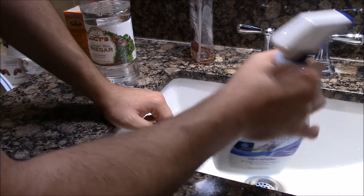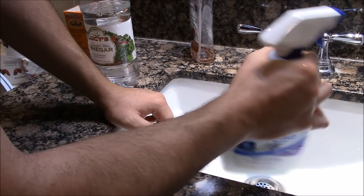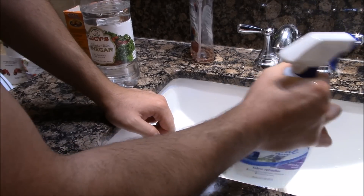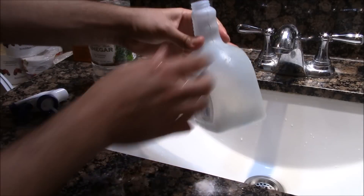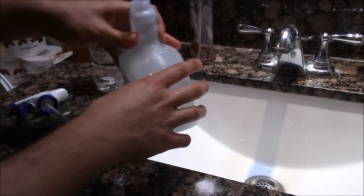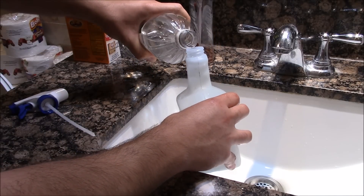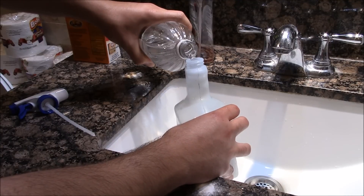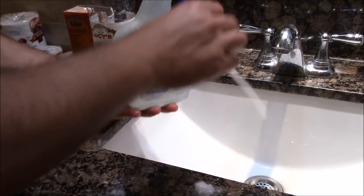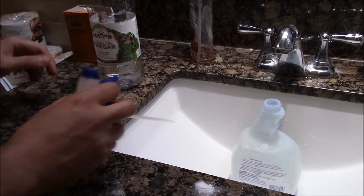...because if we put vinegar and baking soda right on top of each other it's going to make foam. Then we're going to fill the rest of the bottle with vinegar, so it's going to foam a little bit. Add it slowly — a little foam — and when it's done foaming we close it and start using it.